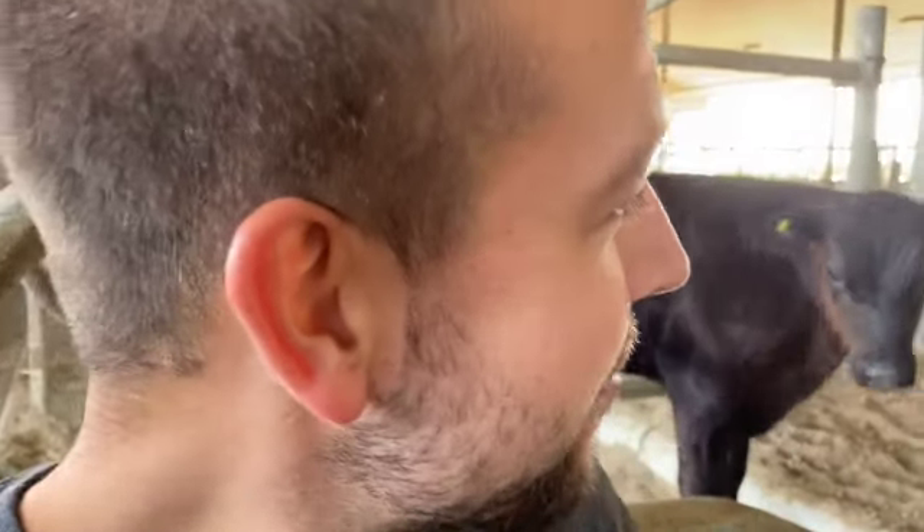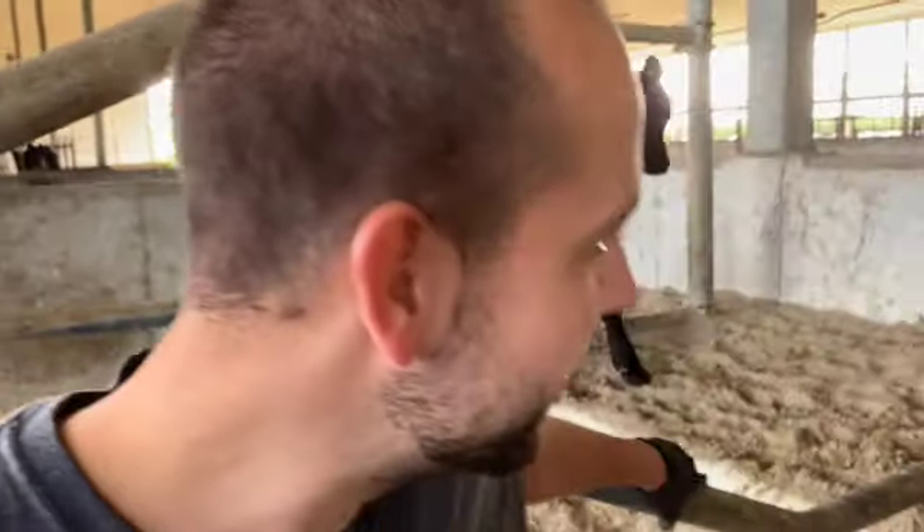I gotta say, I think these calves look better than the ones that we have in our calf hutches. Although the one issue I do have is they're much more skittish — they're nowhere near as friendly — because I don't do anything with them. I don't feed them, I don't take care of them, the mom does it all for me. So as a result they're pretty skittish. But other than that, they look great — they're healthy, they're strong.